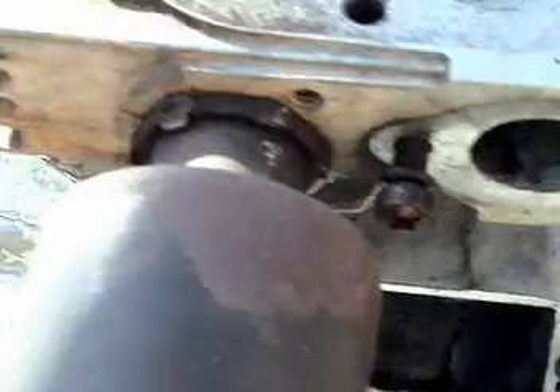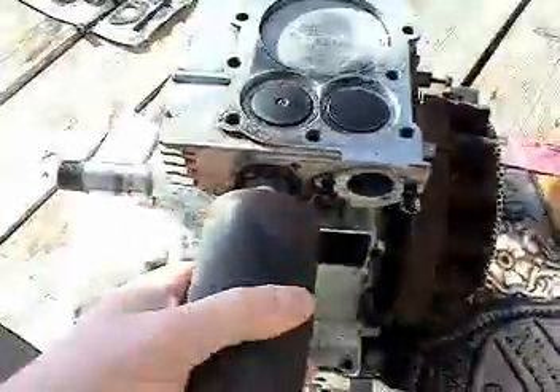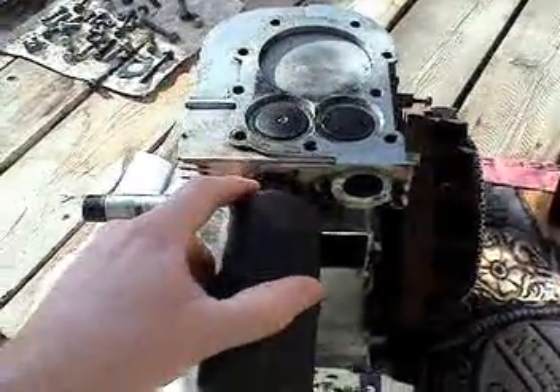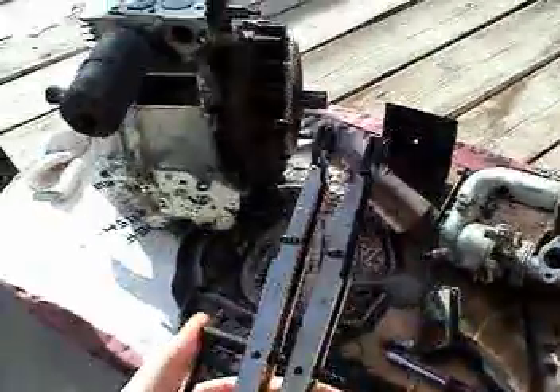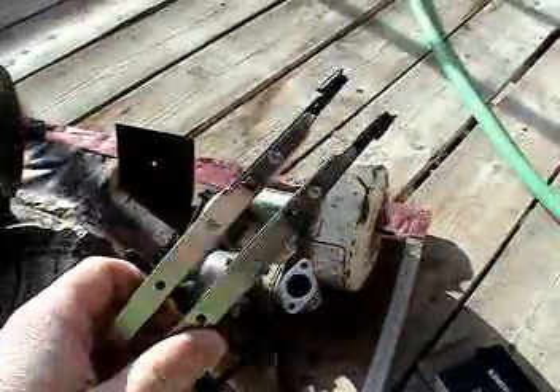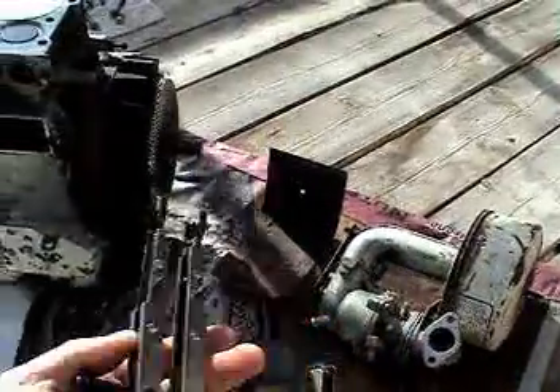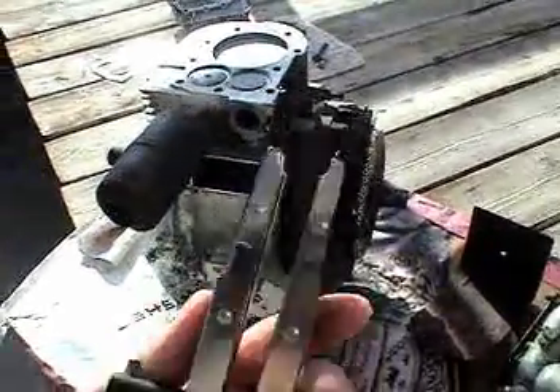I'm not going to take the exhaust muffler off because it's corroded on there, and if I try to force it, it'll break. This is the valve compression tool. I'm hoping that it is the right size and shape. There are different valve compression tools for different valve springs and assemblies.